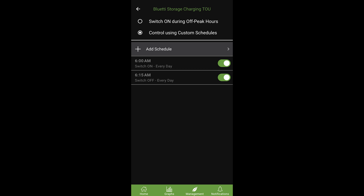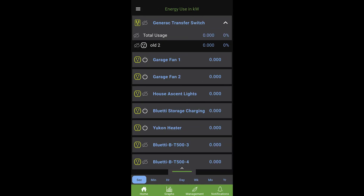That's it — that's all you need to set up. As long as your plug has Wi-Fi connectivity, it's going to connect to the Emporia cloud and the Emporia cloud is going to control your plug for you. Next, let's go into how you configure the Bluetti device to work with this.